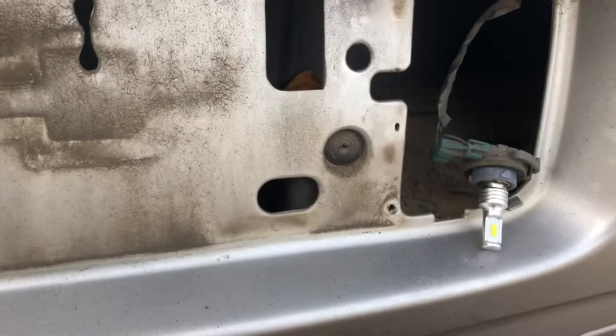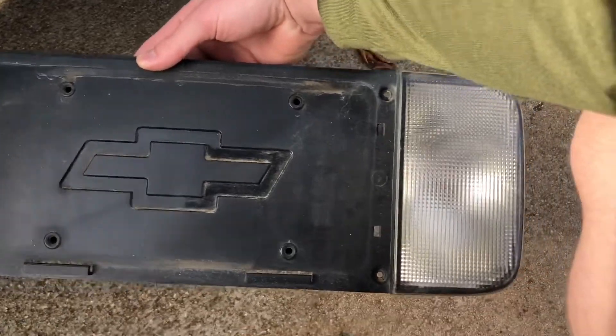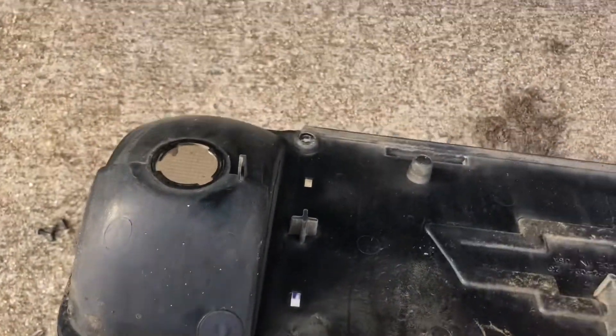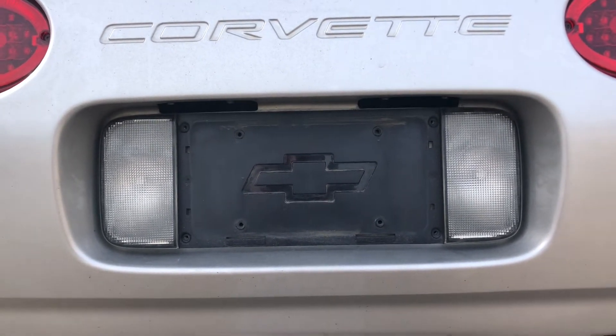Now I have both my reverse lights in and I'm gonna test it out. Now I'm gonna put this piece back up — first lock in your bulbs into the back of here and then we'll start to screw. I'm gonna test my lights one more time with this cover back on before I screw it all back in.